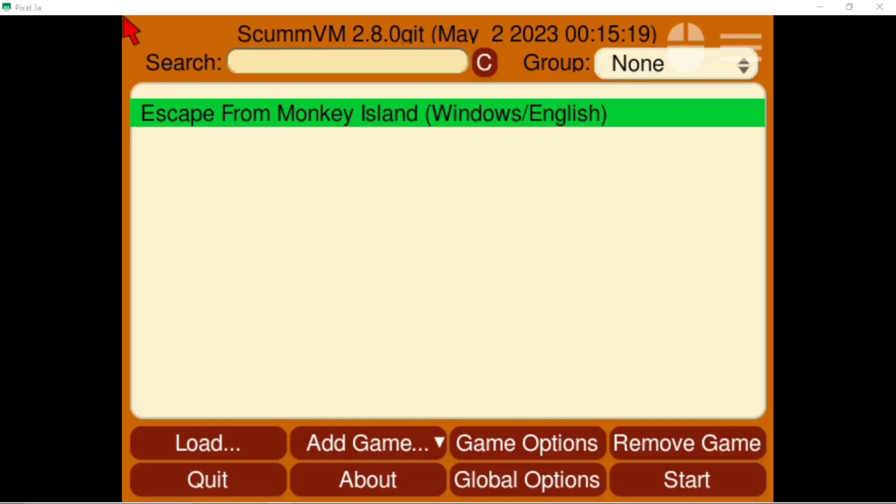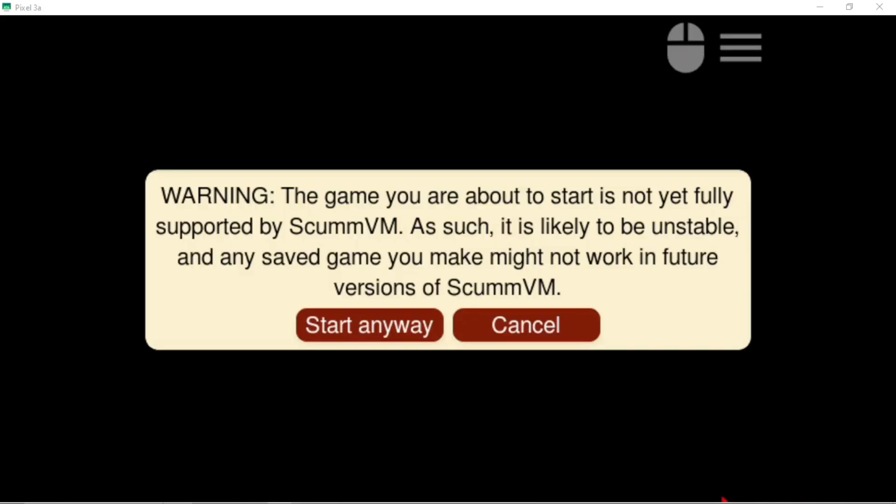I downloaded ScummVM standalone from the Play Store and I tried to do Monkey Island, but it told me that the engine wasn't available in the build, so I rebuilt it from the git. This was a little while ago — it was for the 505 and the 405M — but this version will run Monkey Island and the 3D games. I'll put a link to it in the description after I finish recording.